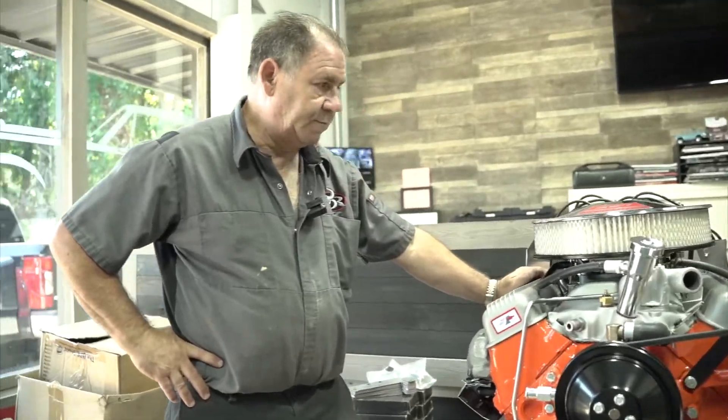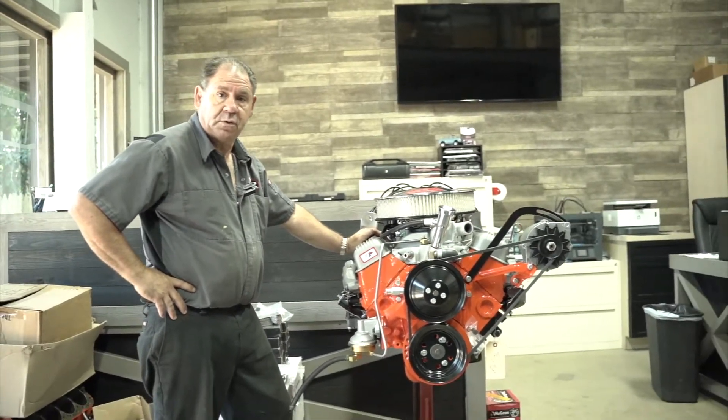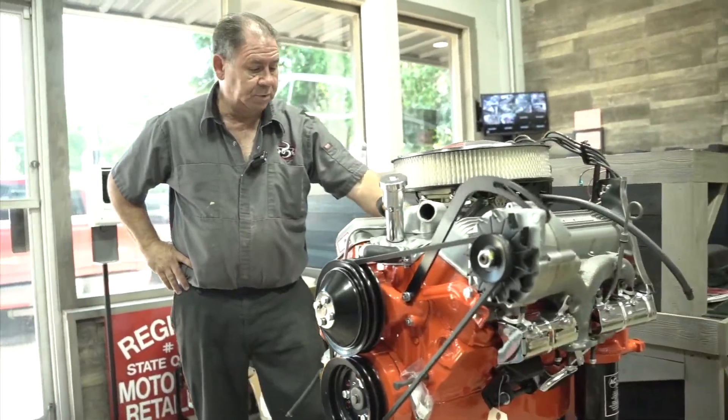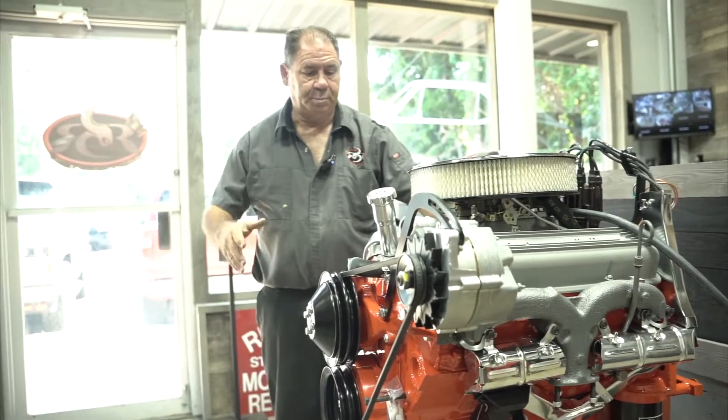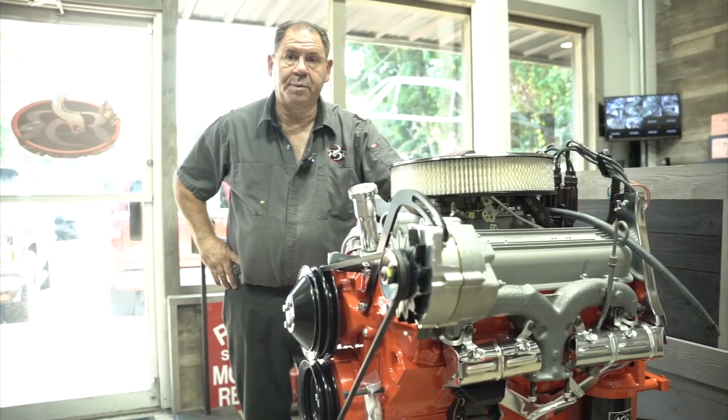We're going to pick up where we left off last time. This is the 1967 327, 350 horsepower marina blue convertible that we're doing. The complete engine is assembled exactly the way it came from the factory — we're getting ready to lower it into the chassis and continue building this car.